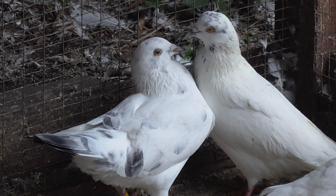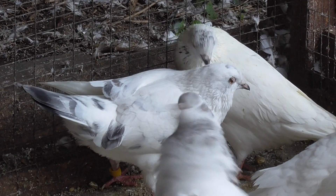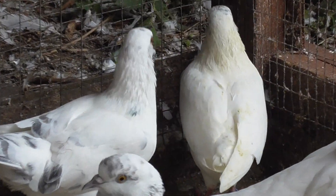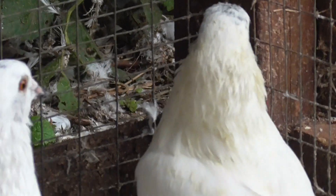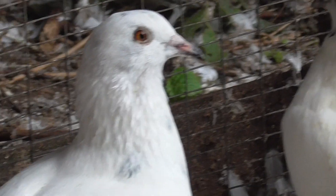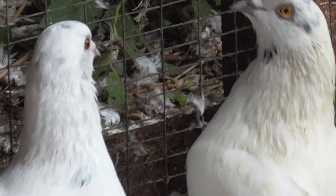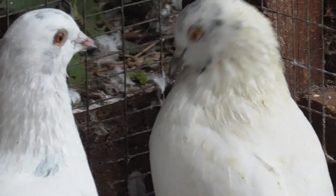Hey guys, welcome to Andy's Fantails. This is another update video on how my Fantails doors are getting on. Recently we've got a new pairing - the right Pigeon has paired up with that half racing Pigeon. So yeah, we've got a new couple here.